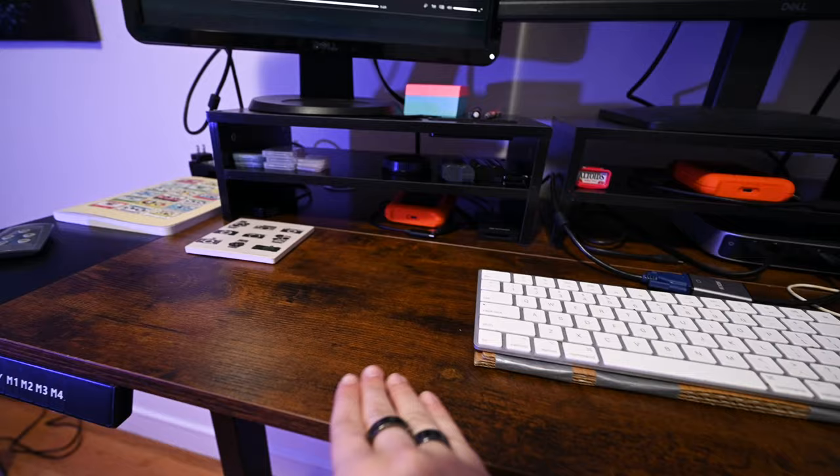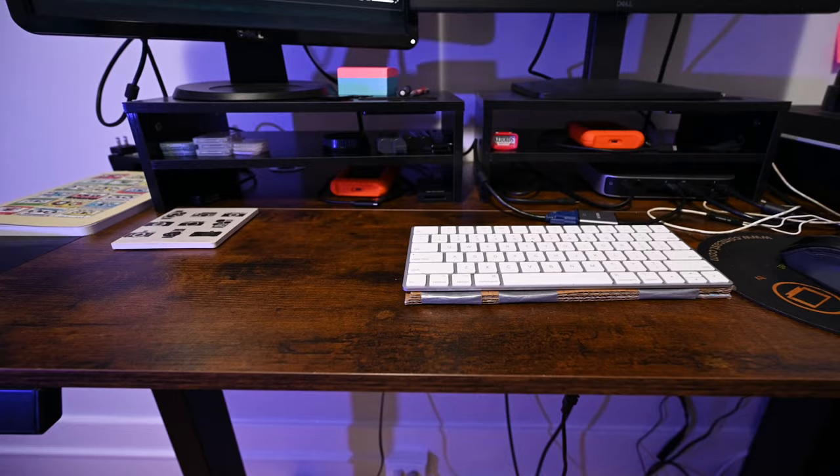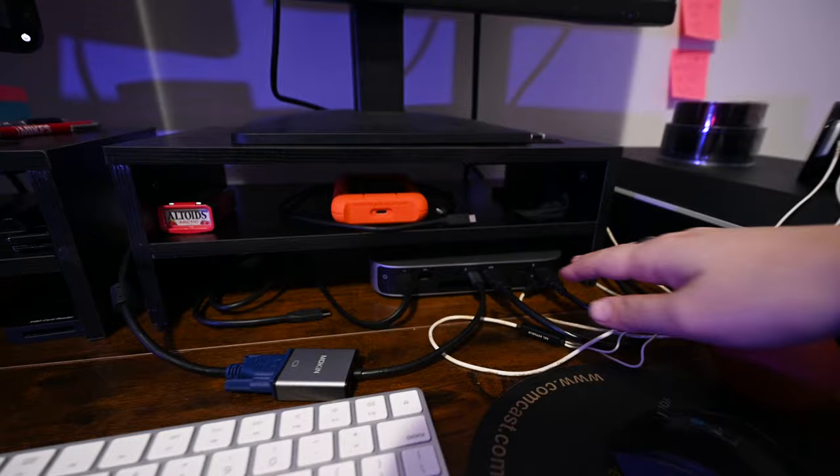The surface is a nice dark wood. I got this because it matches other things in the room — I like how the dark surface adds a cool tone. Moving on to the actual computer stuff, we have my M1 Mac Mini.